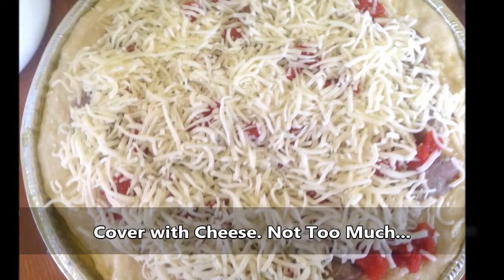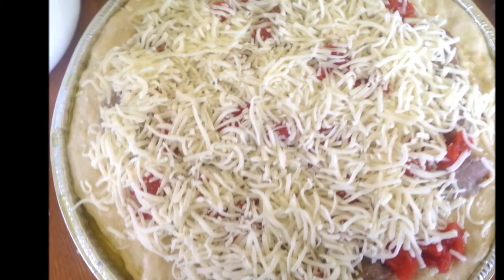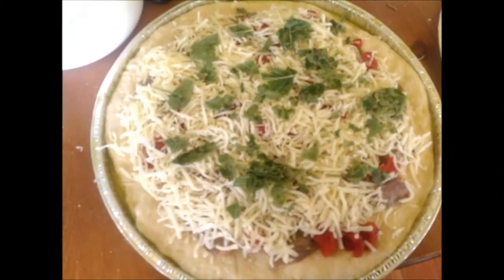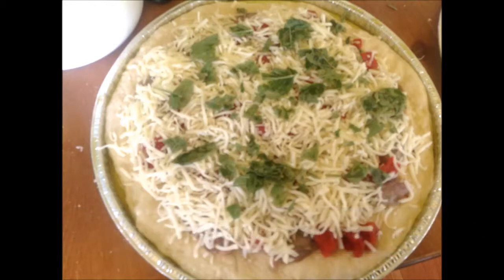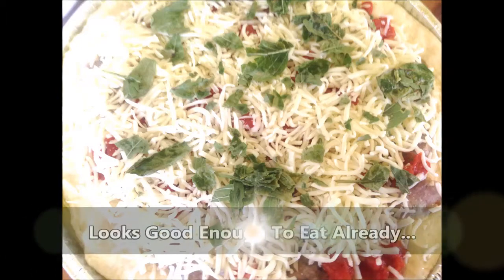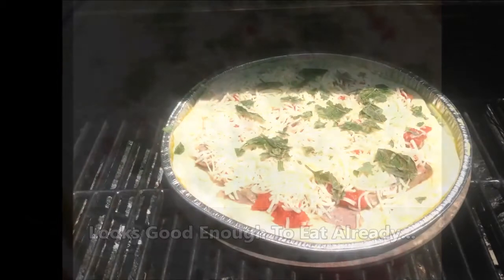Starting to look good already! I'll put a little Parmesan down first and then cover with some mozzarella over the top of the pizza — not too much. I also like to throw a little bit of basil across the top; I love basil, it's absolutely delicious. You could also add other herbs like oregano, and grind a little bit of sea salt on top.